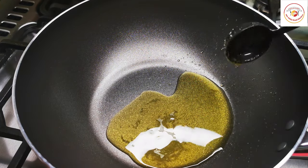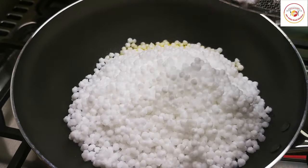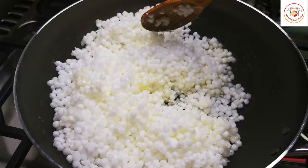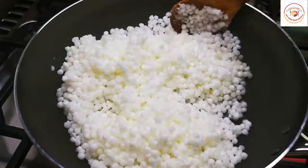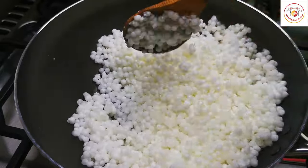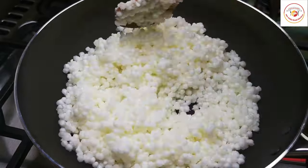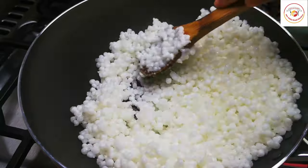Once the sesame seeds are done, add one more tablespoon of ghee and add the drained sabudana. Start stirring it. You can use low or medium flame — if you think it is slightly burning, reduce the flame. We need to stir until the ghee is combined and the sabudana slightly changes its color. Keep stirring, which will take around 10 minutes.